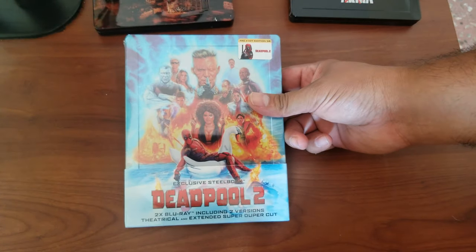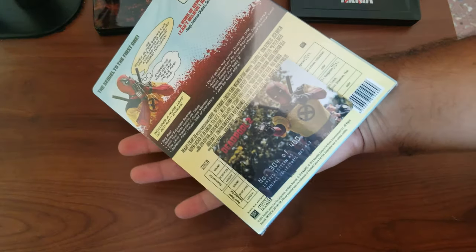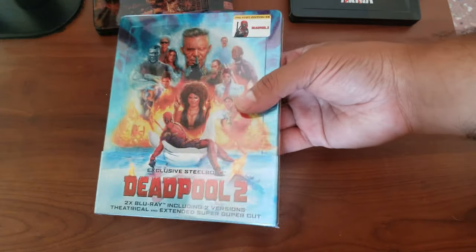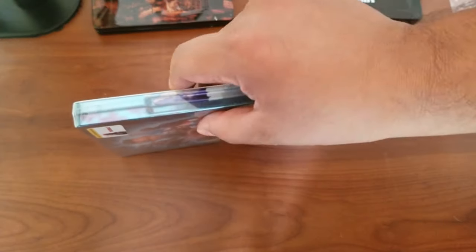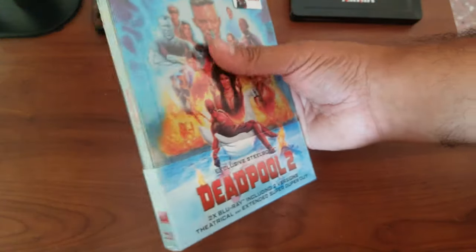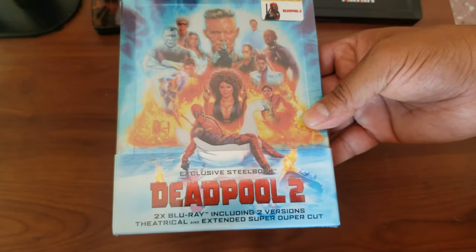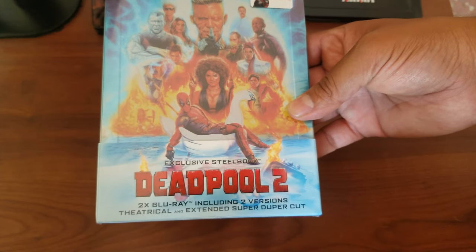Next we have Deadpool from Film Arena. This is a spectacular looking steelbook — the artwork is just beautiful. Two Blu-rays included, which is awesome.